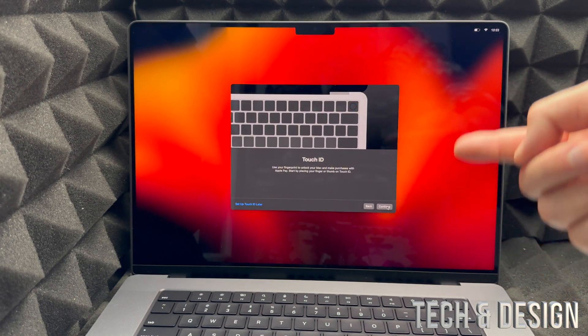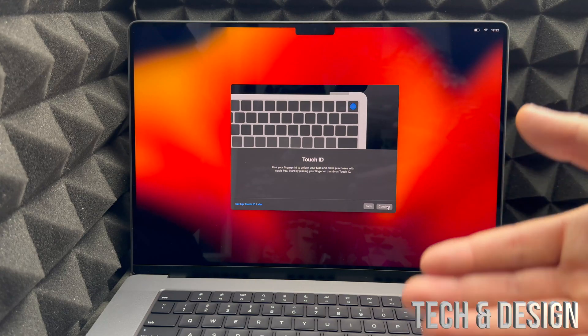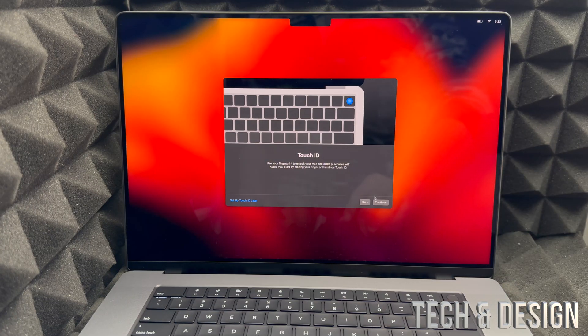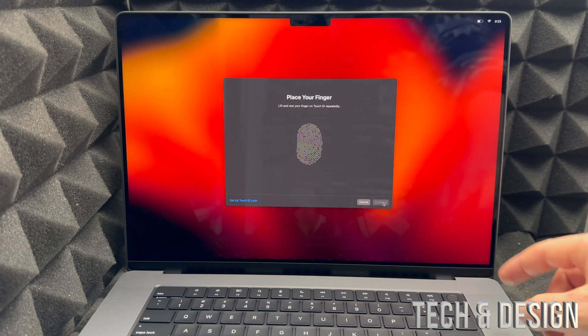Now this is your Touch ID screen. Touch ID is also your power button — it's not just for Touch ID. You'll find it on the top right-hand corner of your keyboard. Go ahead and press Continue.